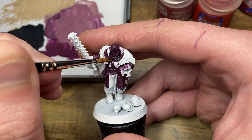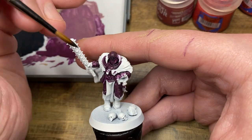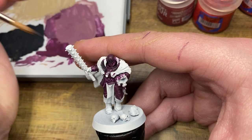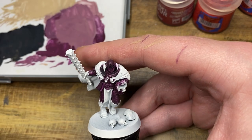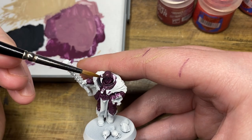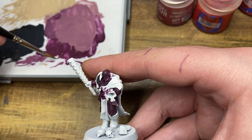I do often get asked what brushes I use — in this instance I really needed a fine tip and definitely a high quality brush to make sure I don't brush over the Barrack Gnar Burgundy. So I'm just using my Raphael 8404 size 1 for this.